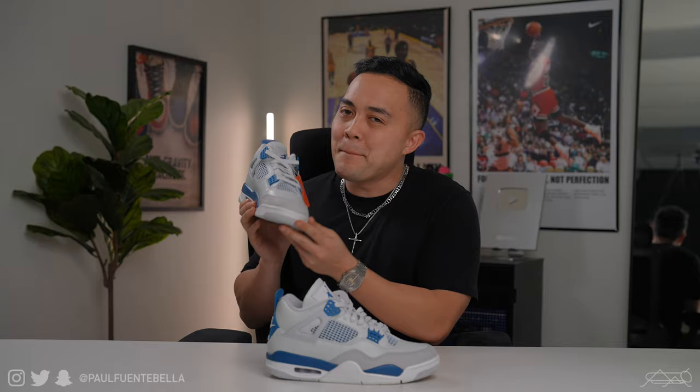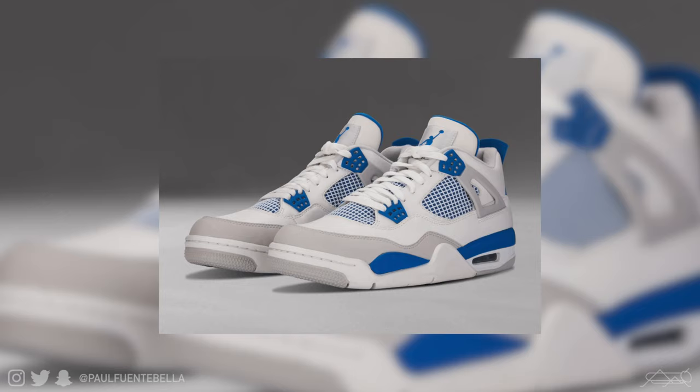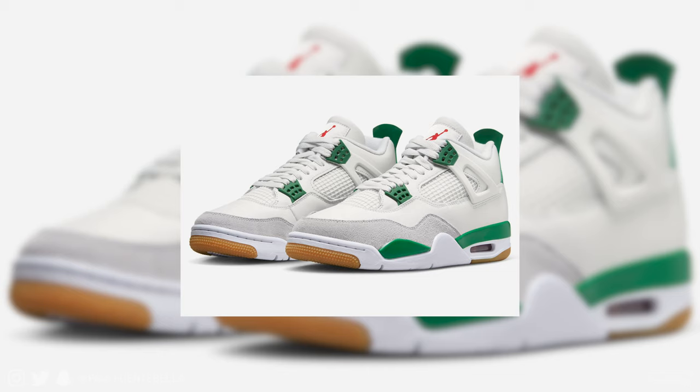What is good, everybody? Welcome back to the channel. For today's video, we're going to be taking a look at the Jordan 4 Military Blue 2024. This is a sneaker that's gotten quite a bit of attention as of late, getting many comparisons to the 2012 predecessor and even sneakers that have recently released, such as the Pine Green Jordan 4 SBs, as well as the Bred Reimagined.